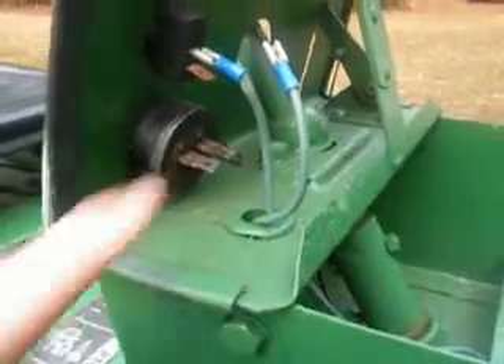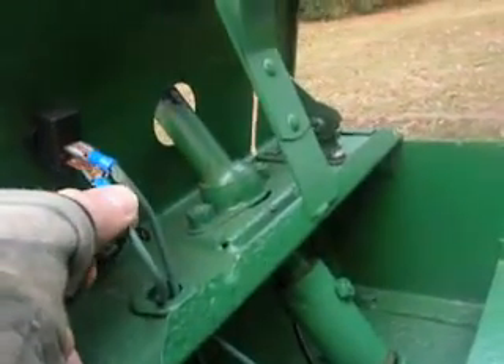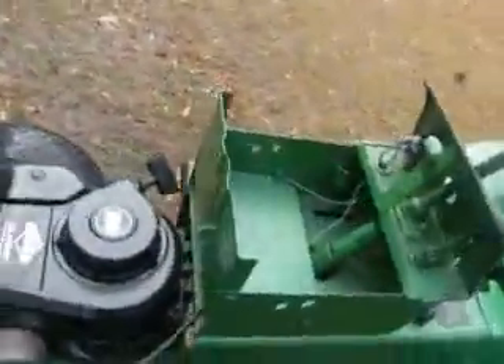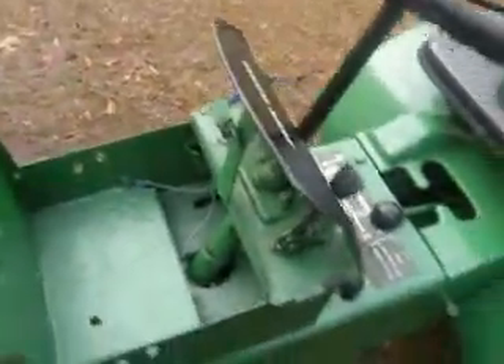That was real easy — just make sure you get the right one lined up to where it's supposed to go. It took just a few minutes to do this. Slow ride 55, if you want me to show you anything else, just tell me, and here's another view — goes way up in there in that hole. That's it.